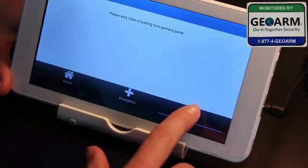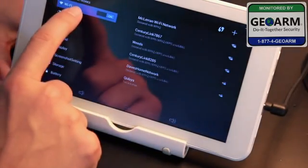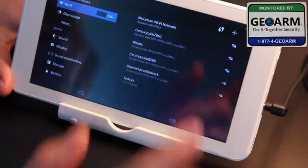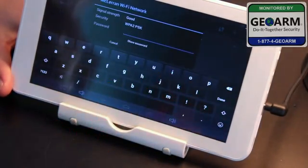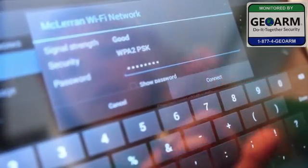Before we connect the IQ2 to the IQ panel, we need to connect it to the network. To connect, press More, Wi-Fi Settings, make sure your Wi-Fi is turned on, select the network you would like, and then type a password if needed. Once you type your password, touch Connect.